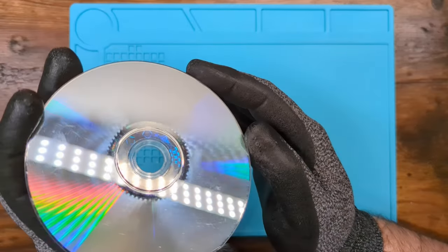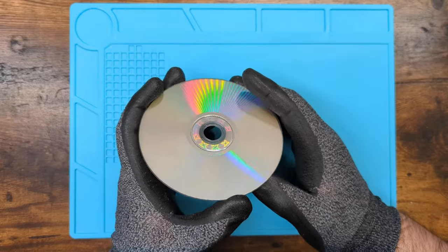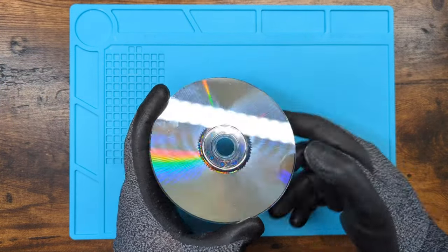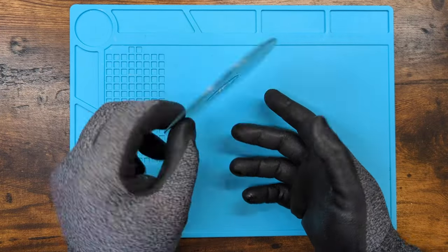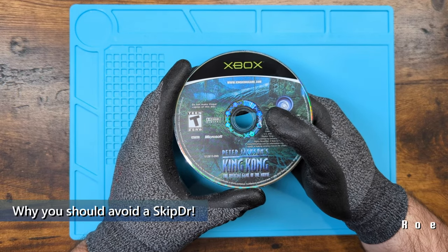Trippy! Not those lines, but like these. See that? Also, it's all scratched up. Even though it was clean, still all scratched up. Irony. This is Peter Jackson's King Kong, the official game of the movie.